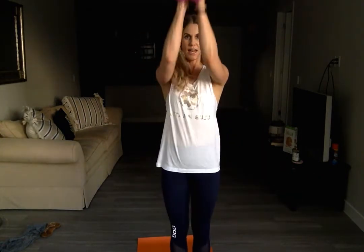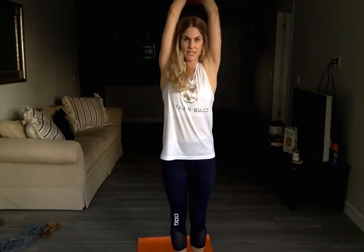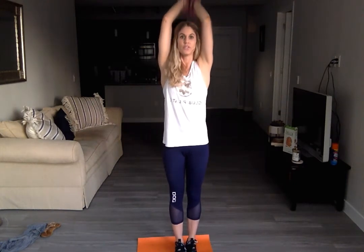Standing all the way up, bringing your hands together. Elbows come close to your ears, bending it down and pressing it straight up. Straight down, straight up, straight down, straight up.